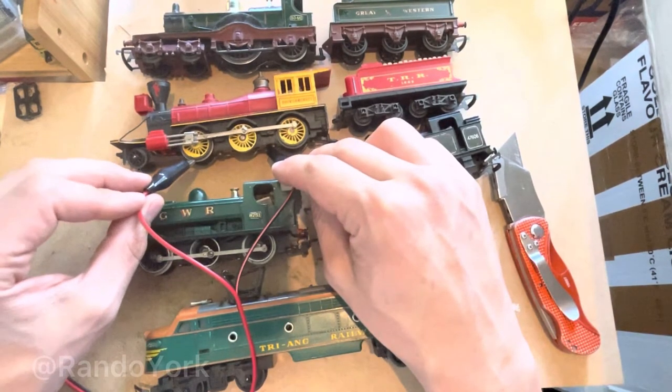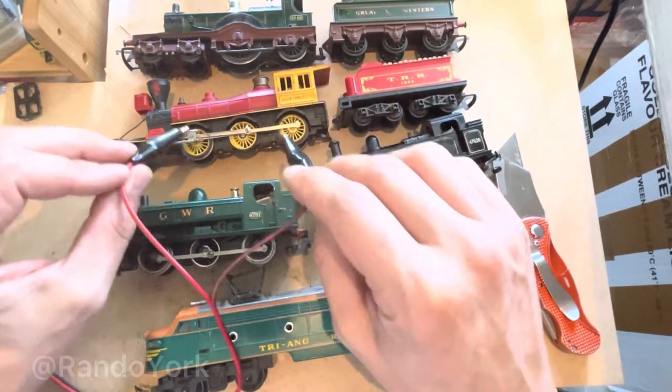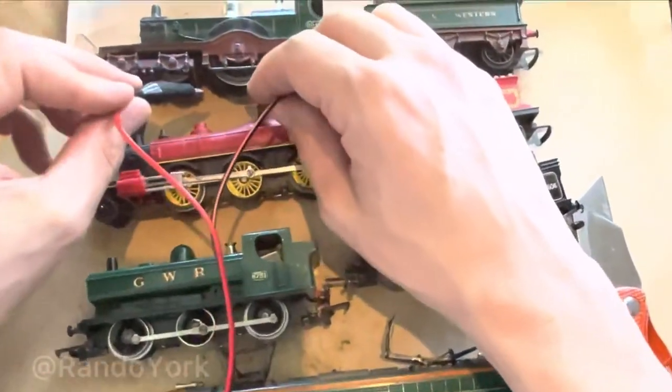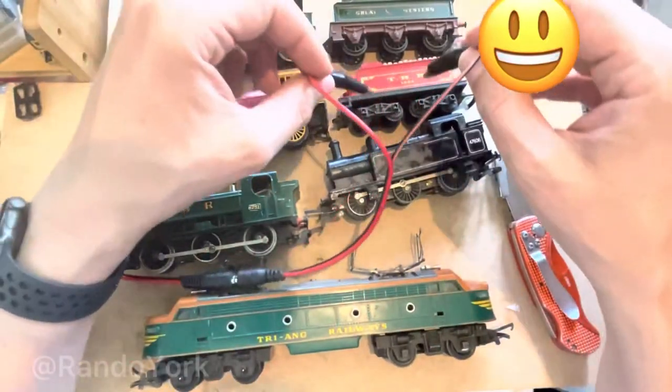Let's move on to the Triang R358 Davy Crockett — there was a little movement, so this means this engine is working as well. Last but not least, Lord of the Isle, and again it seems to be working perfectly well.